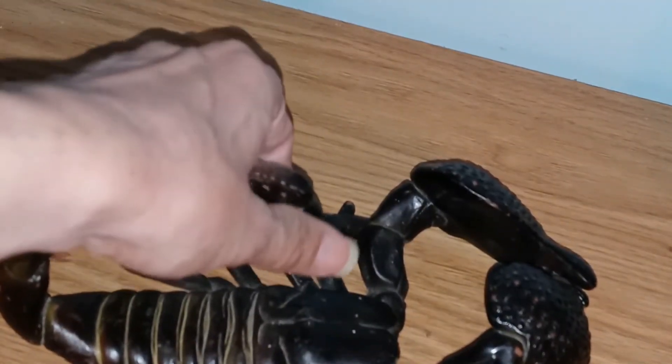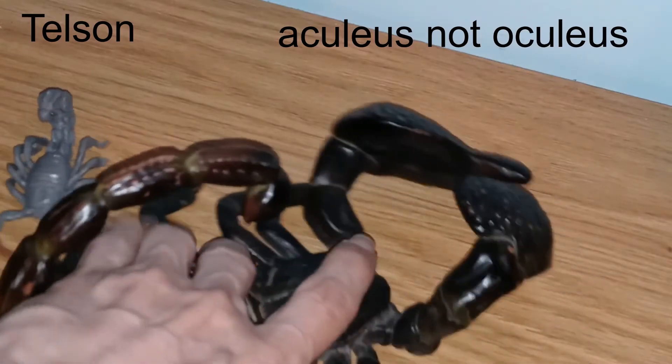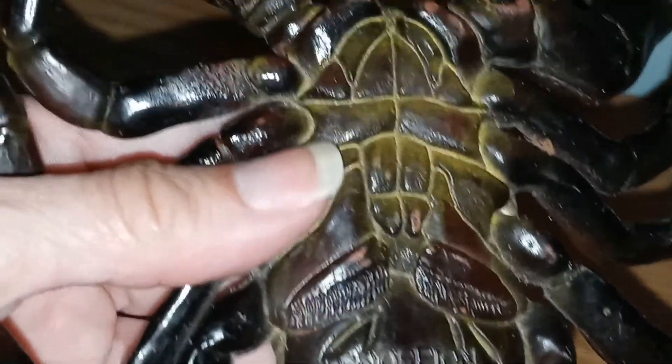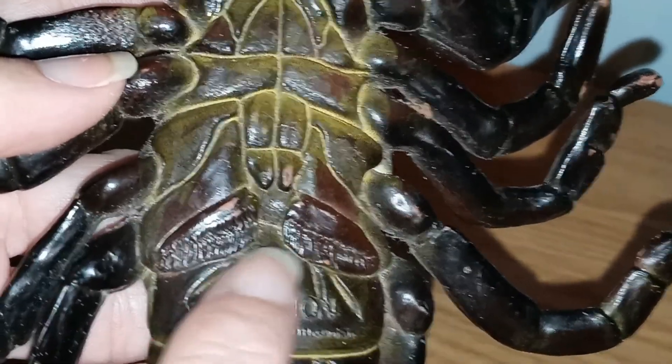The stinger itself is made up of two parts: the telson, or the venom gland, which is this part here, and then the stinger or the aculus. I will put those names into the description.